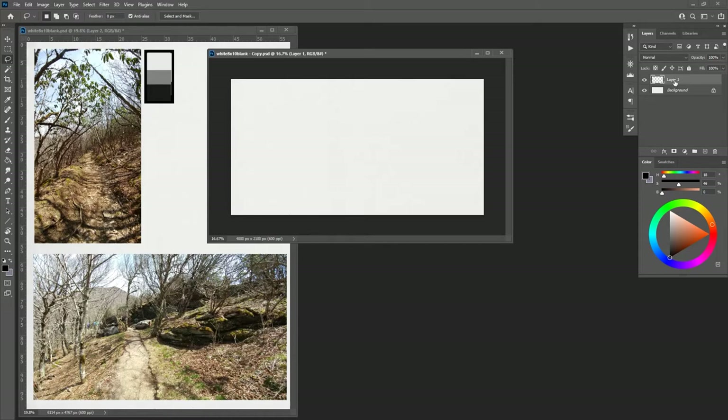We're going to start by naming our layers and making three layers: a background layer called BG, a middle ground layer, and a foreground layer. I've started with a relatively small canvas - 4000 by 2100 is not big. For professional purposes, you'd want at least 10,000 pixels in the widest dimension.